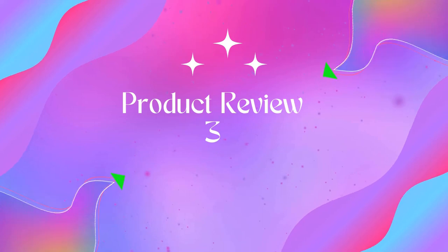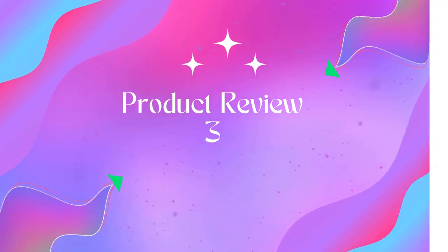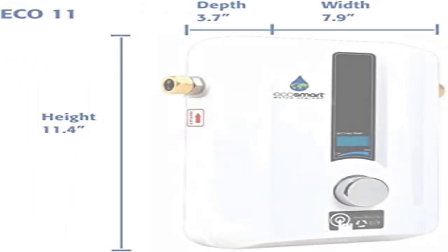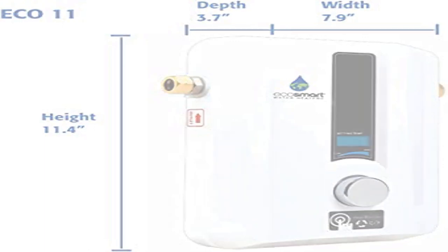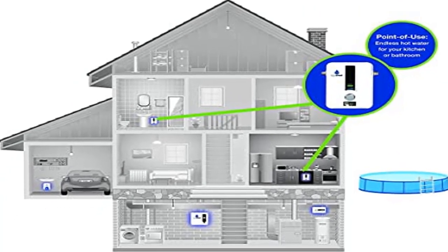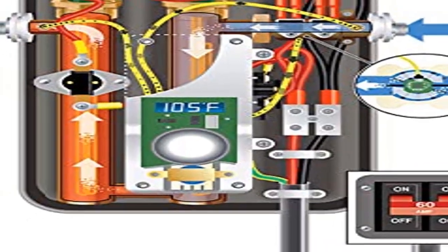Product 3: EcoSmart ECO 11 Electric Tankless Water Heater. Endless on-demand hot water — consistent hot water when you need it that never runs out. Continuously monitored water temperature and controlled flow rates ensure efficiency and consistent performance within one degree of selected temperature.